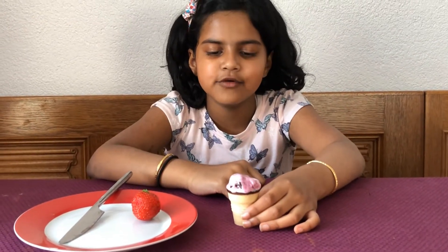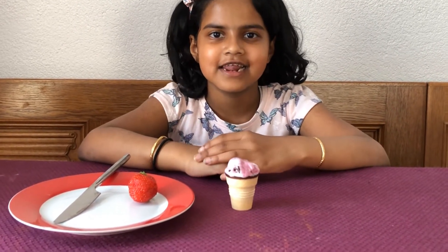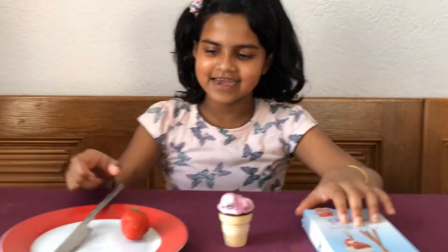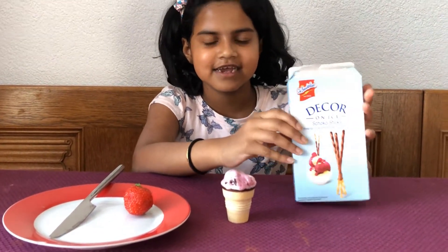I put a little bit of blueberry ice cream on, so that's good. Now I just need the chocolate sticks. Okay, first you're going to start with the chocolate sticks.